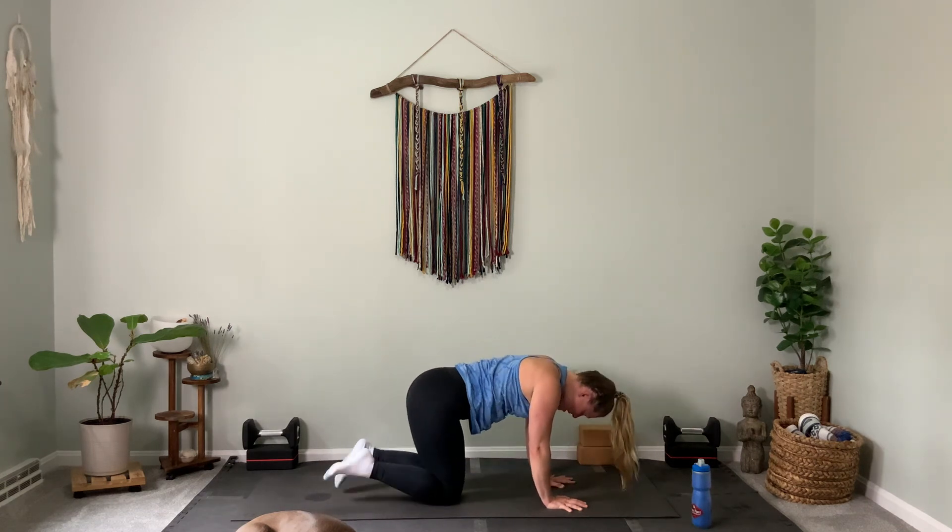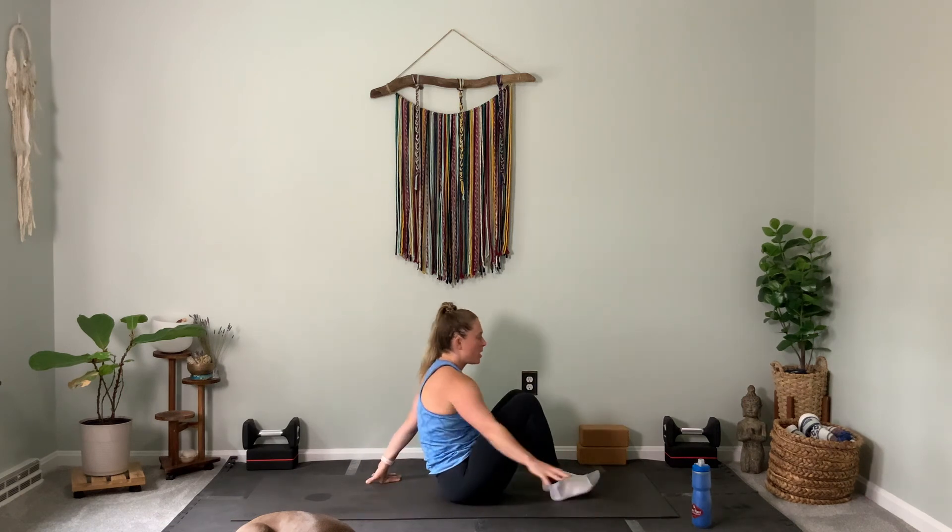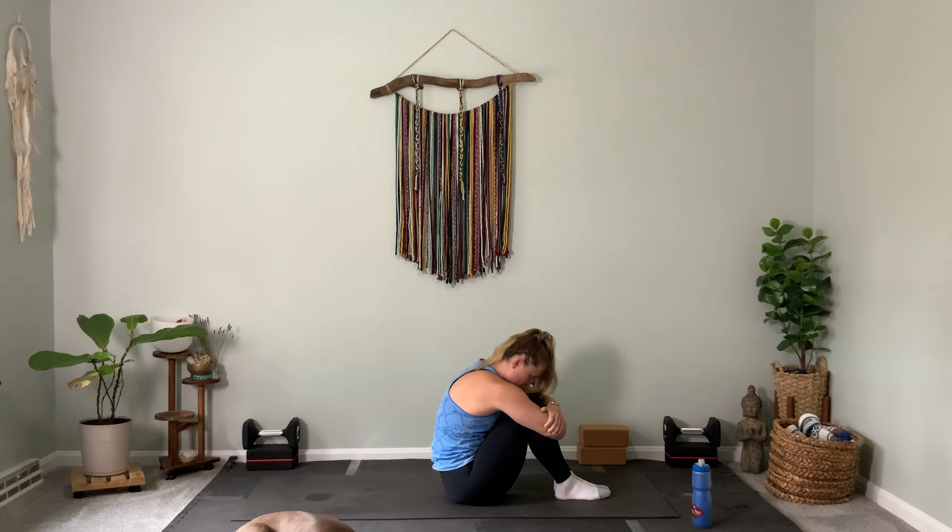Drop your knees. Sit on your heels — you may or may not be able to, you might need to be up on your knees. Just close your eyes. Your hands are on your thighs and we're just taking a moment, breathing in and out slowly. When you're ready, blink your eyes open. Walk your hands forward, walk your knees forward, cross your shins, have a seat on your booty. Scoot your hips toward your heels, wrap your arms around your shins as much as you can, and do the best you can to round in here. Deep inhale, deep exhale as you feel this nice simple ball-shaped forward bend.